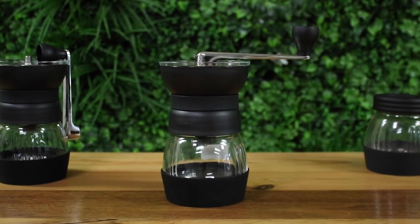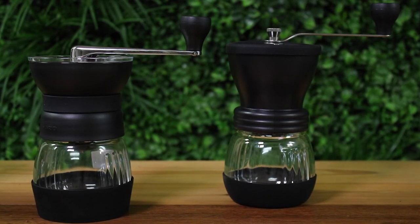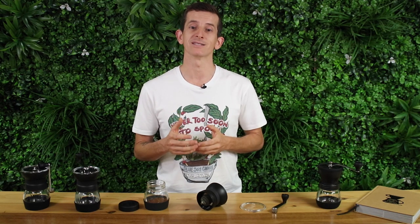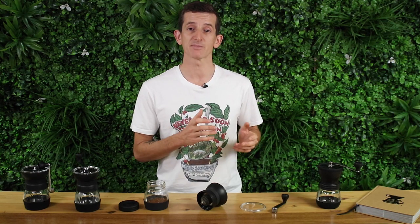Let's go over the main changes to the Skerton Pro from the previous model, the Skerton Plus, which is still a great grinder. The Skerton Pro has improved burst stability which provides a more consistent grind with less variation in the small and large grind particles created. Along with this, the Pro has an easier and more convenient way of changing grind settings, and we're going to dive into these aspects as we move down through the grinder.